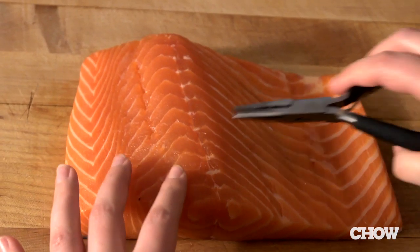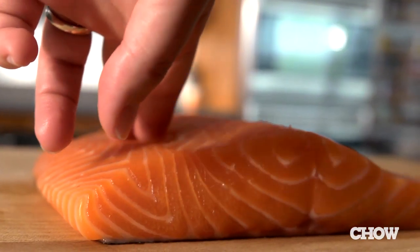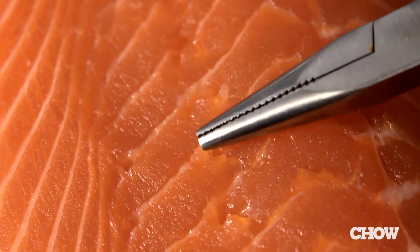Before you start cooking, you have to check for pin bones. Pin bones are exactly what they sound like — they're pokey, needle-like little bones stuck in the fish. You can find them by rubbing your hand up and down the fillet. If you find them, just take some needle-nose pliers and pull them out.